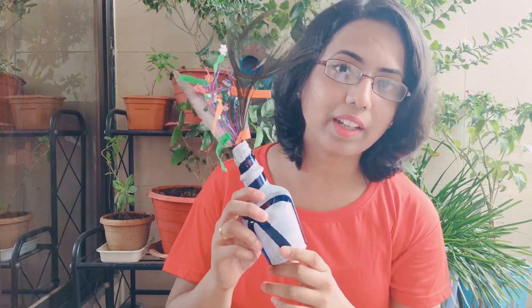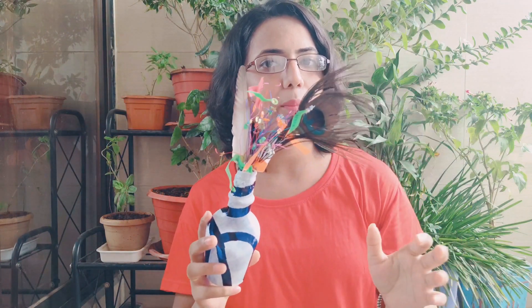Hi everyone, welcome to Gana Kani Kanya. I am Vaibhavi. Today's topic is glass bottle painting in a very simple way. I will show you another two types of glass bottle works using acrylic paint. Let's start.